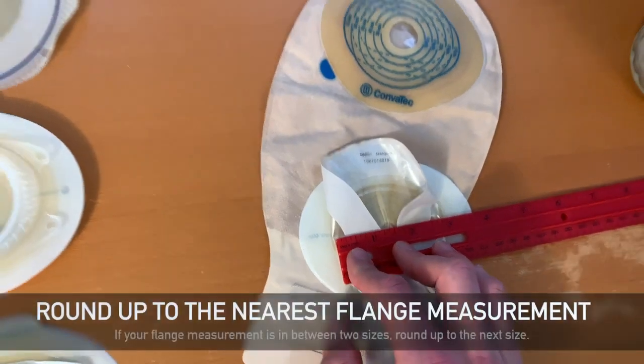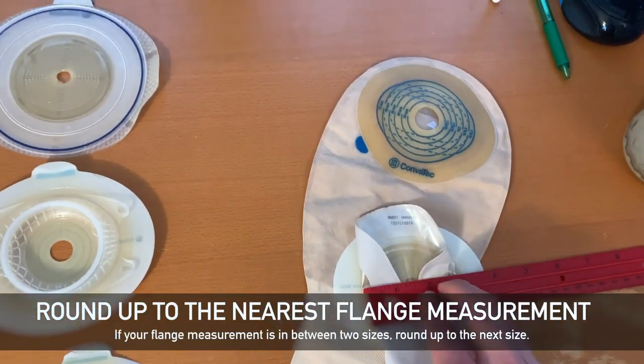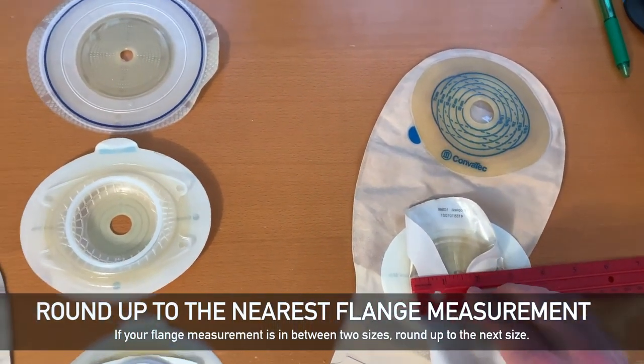If your flange measurement comes out between two of the sizes that Stealth Belt offers, it's best to round up to the next size.